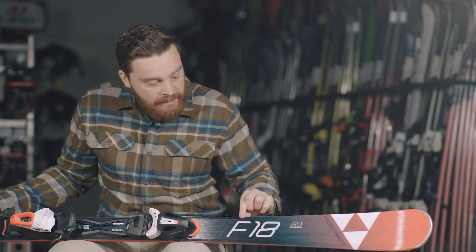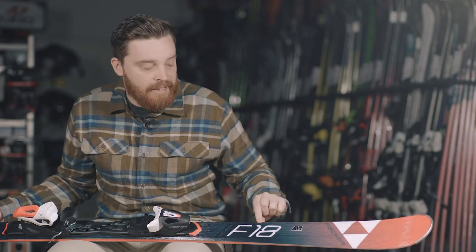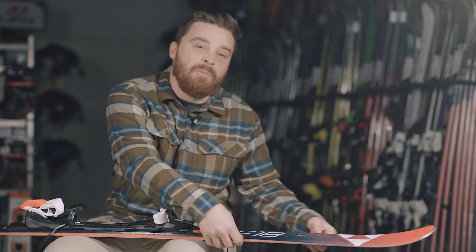It's also got a slightly thinned out profile towards the ski's edge — they call it razor shape. Basically it's just reducing weight at the ski's edges, again just improving the agility of the ski and the handling.